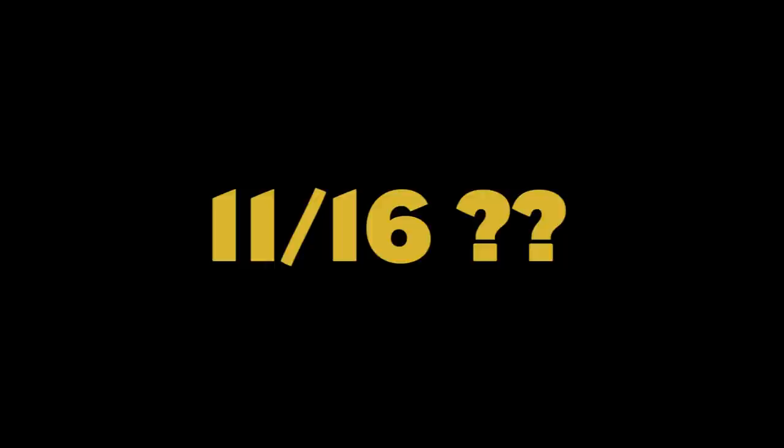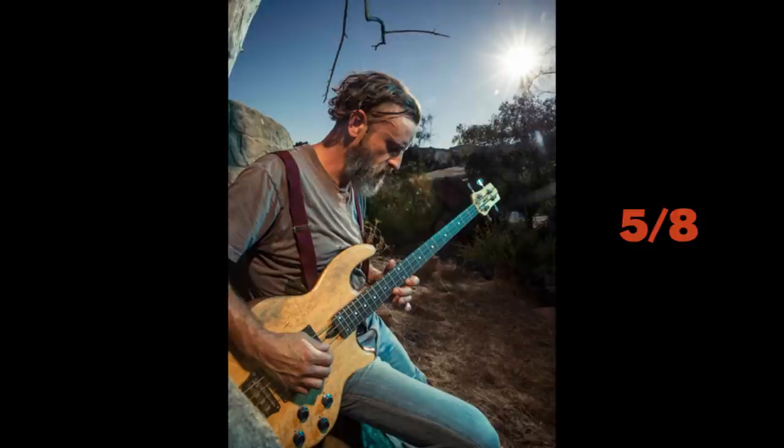Have you ever tried to dance over a song in 11/16? But Chancellor takes the game to a whole new level, making odd time signatures like 5/8 or 7/8 very appealing to the ear.